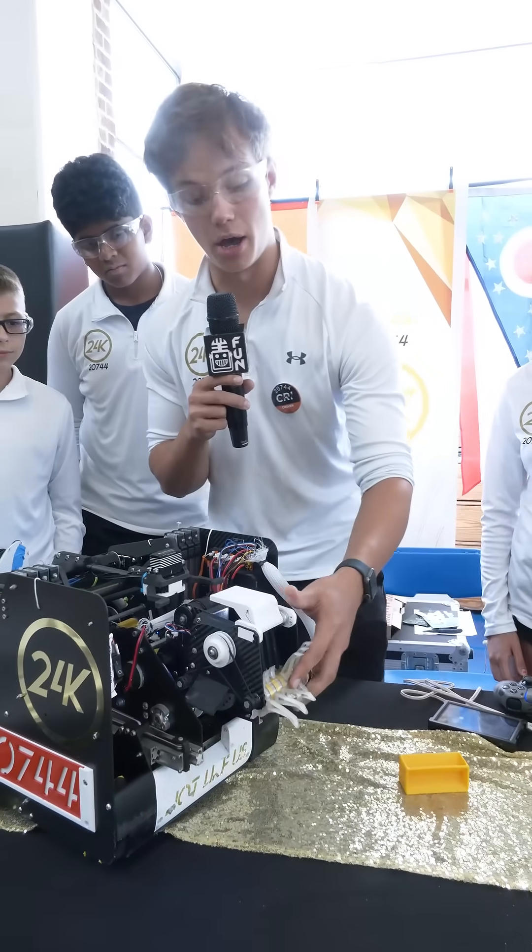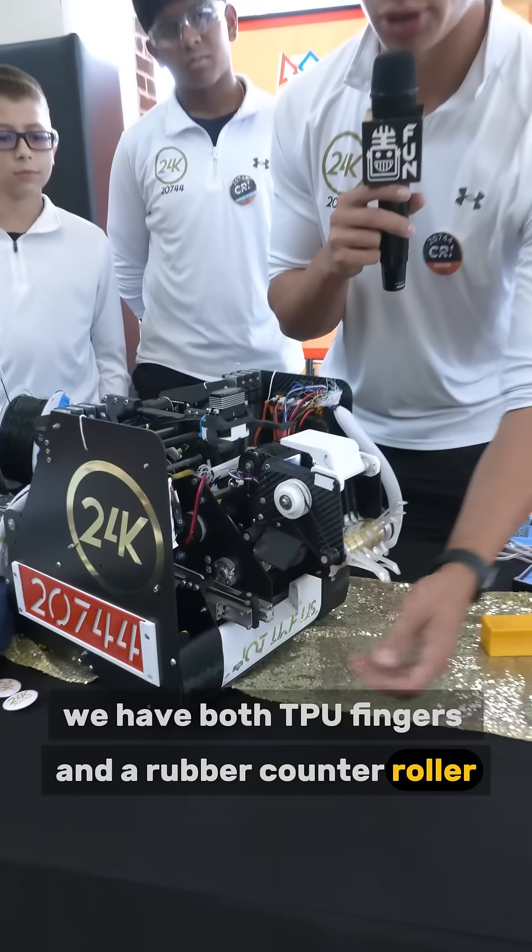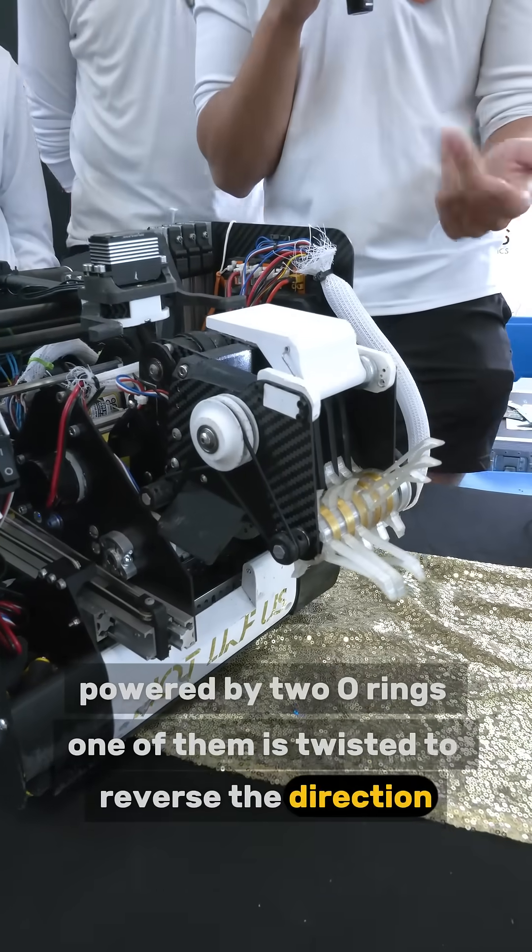Moving on to the intake specifically, we have both TPU fingers and a rubber counter roller powered by two O-rings. One of them is twisted to reverse the direction.